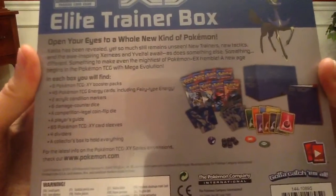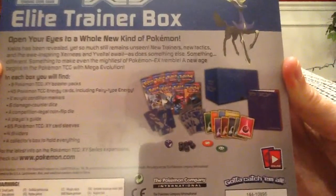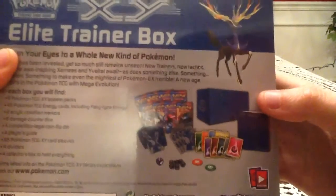I'll give you a shot at the back there. There's everything that is included — pretty much the same stuff as the Yveltal Elite Trainer Box, except everywhere you would see Yveltal, you'll see Xerneas.